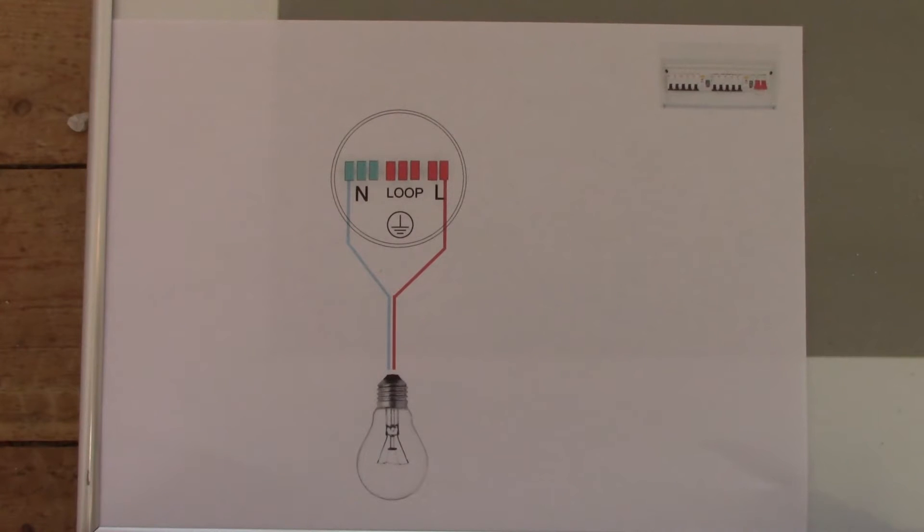Hello guys, welcome to my channel. In this video I'd like to show you and explain how to connect a junction box in a ceiling rose into another junction box in a ceiling rose, and also to the switch.